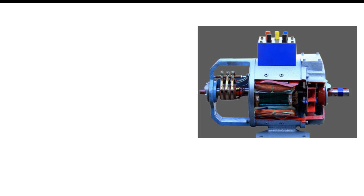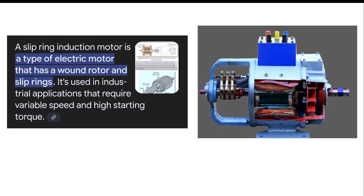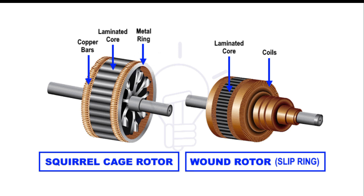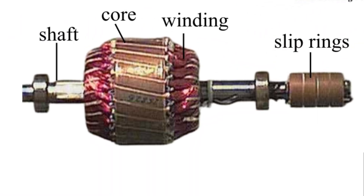The slip ring induction motor works on the principle of electromagnetic induction. The construction of a slip ring induction motor is very similar to that of a squirrel cage induction motor, except for the addition of a slip ring and a brush.